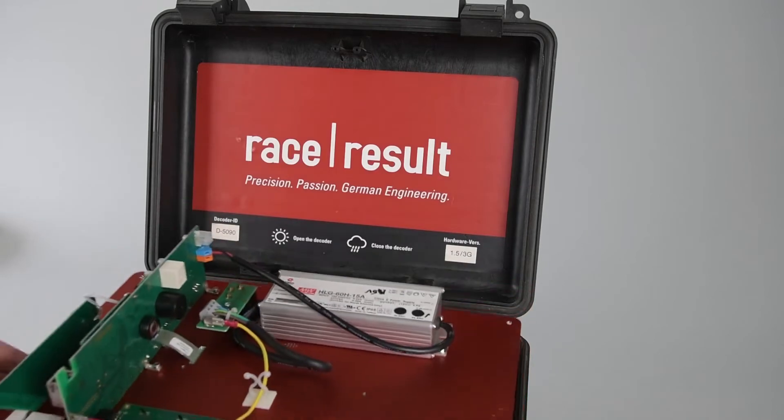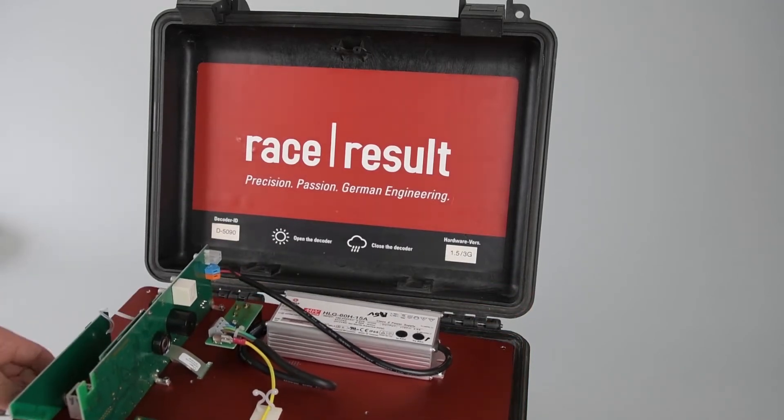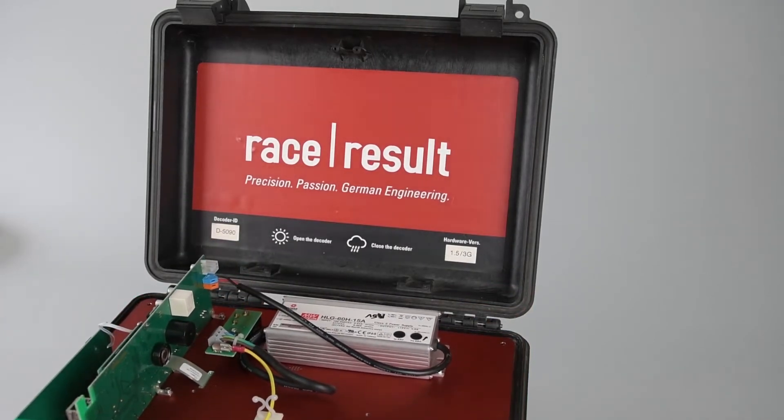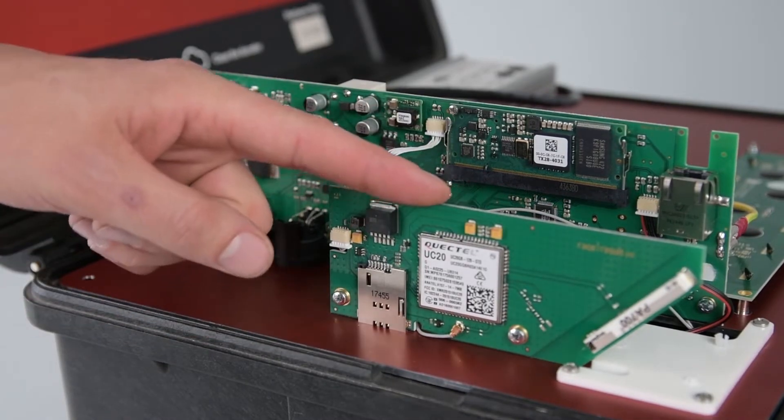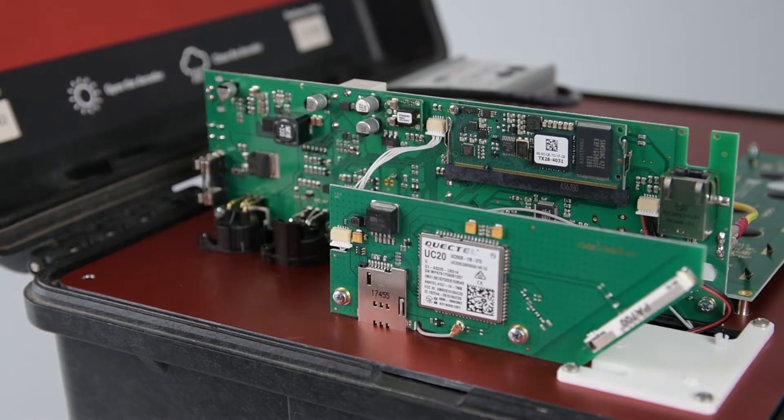Now we can take the whole front panel and just set it down so that we have a nice workbench to work on. Once we are inside here, we can see the 3G module which we're going to be replacing with the 4G module.